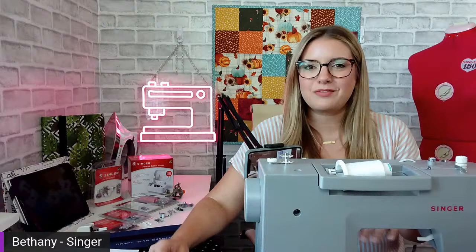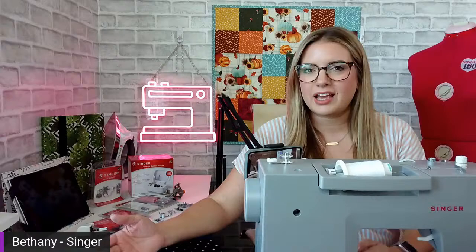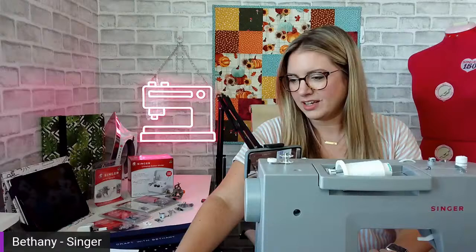While you're jumping on and getting into our live, please let us know where you're watching from. I love to see where everybody's tuning in from. My name is Bethany, I'm an educator for Singer Sewing, and I'm just outside of Nashville. Today I'm in my home studio, but our North America headquarters is in Nashville or just south of Nashville. Where are you guys watching from? Say hello.